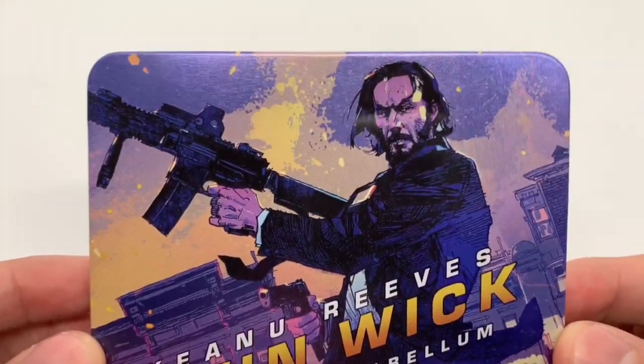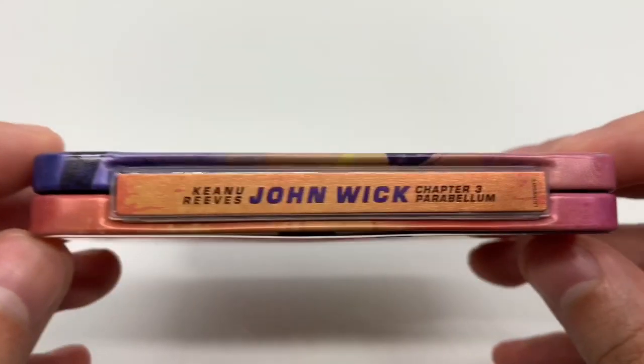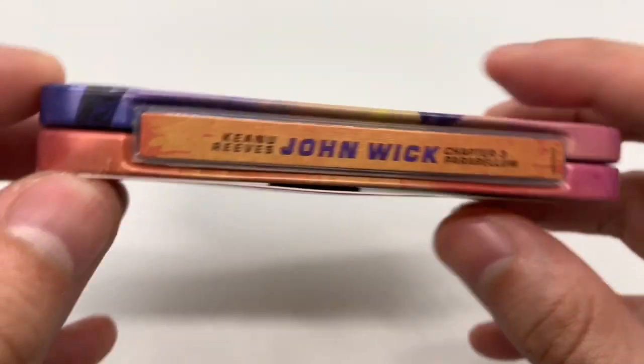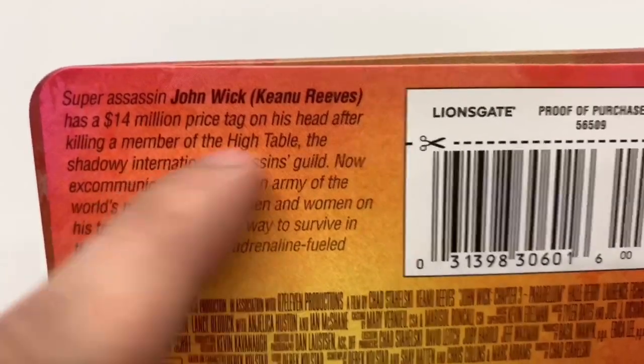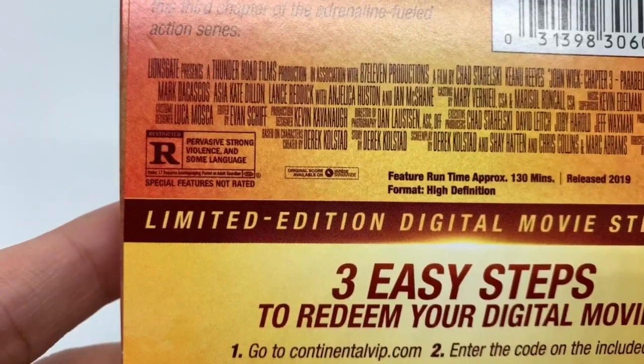Let's go ahead and take a look at the artwork — that comic book style right there, very cool. Great movie. Here's the little tiny spine: Keanu Reeves, John Wick Chapter 3, and the back. So basically what it says — it is rated R for pervasive strong violence and some language. This movie is awesome.